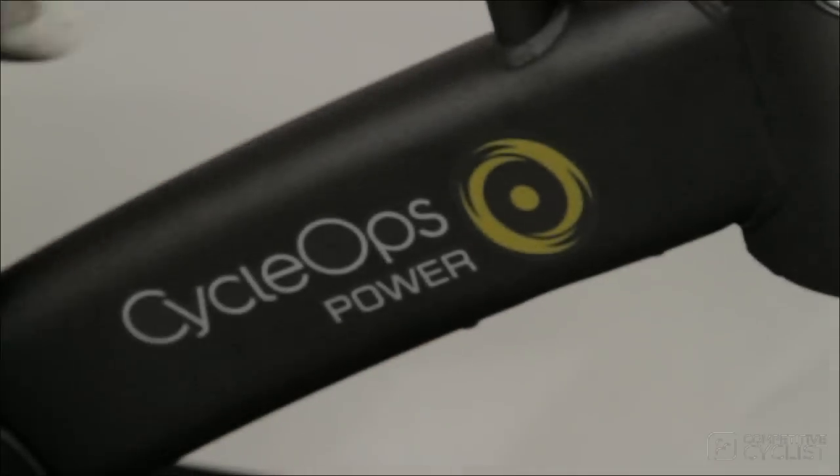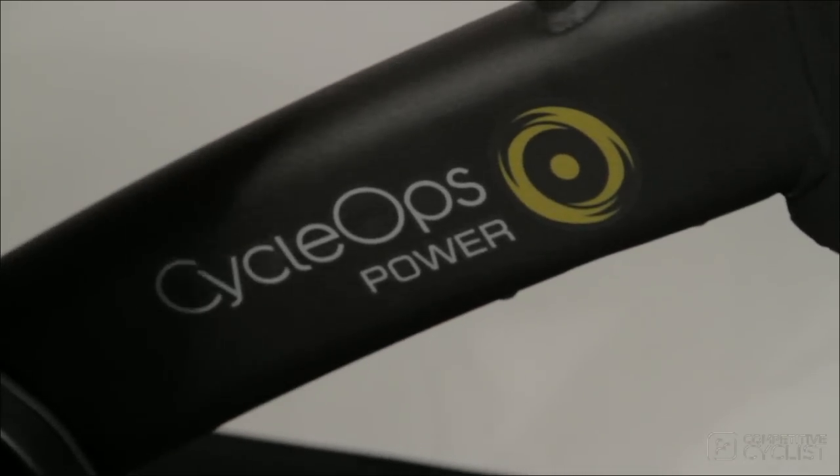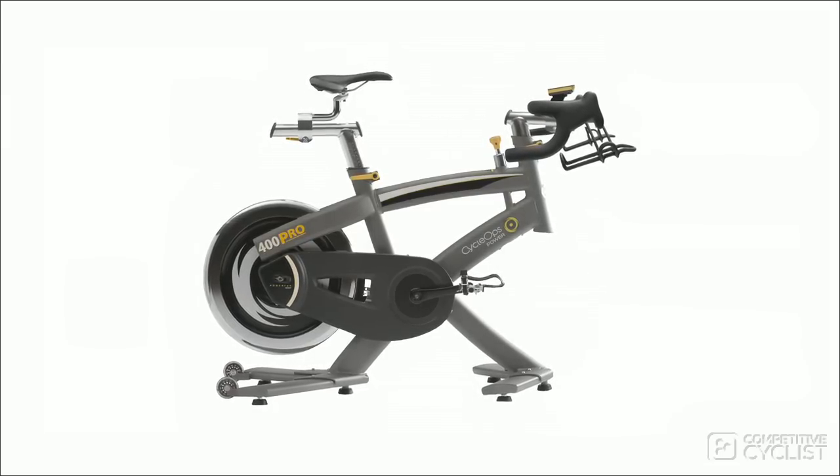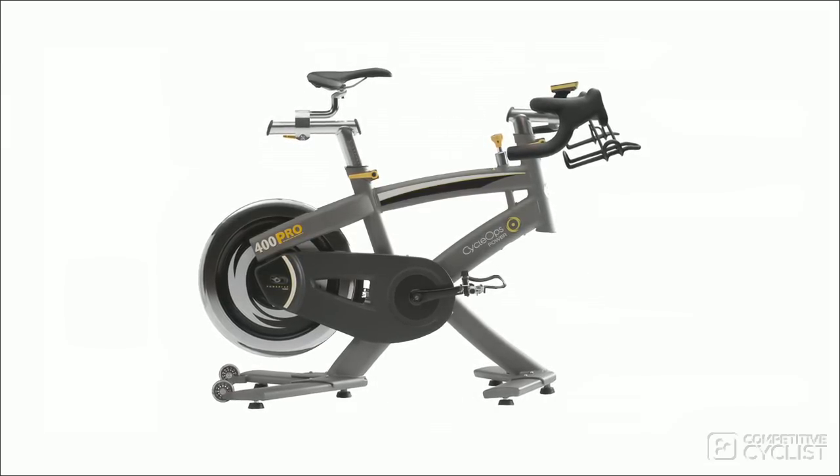So how do the models differ from each other? The 400 is the fully-loaded Cadillac of the bunch. For $2,800, you get the ultimate in indoor training.